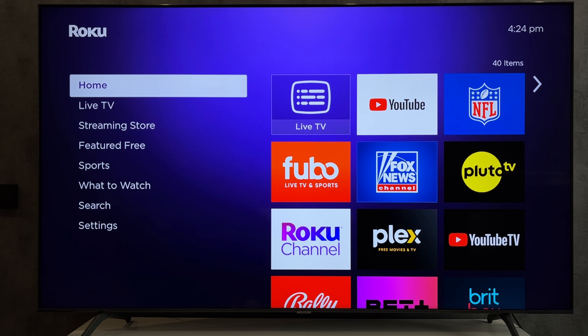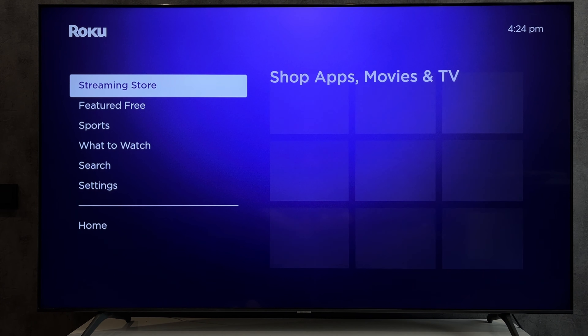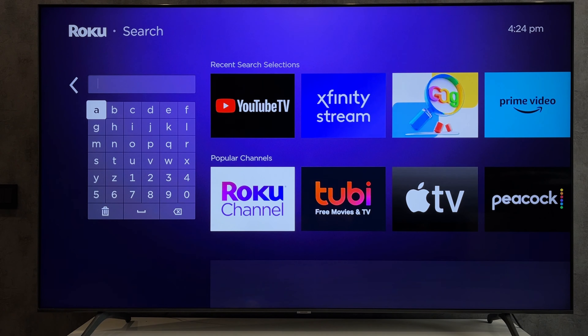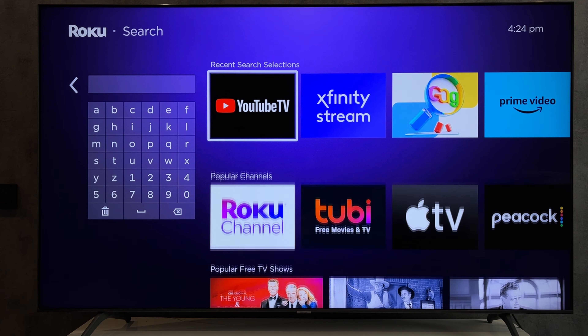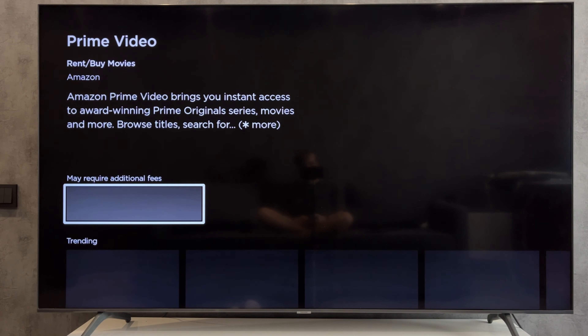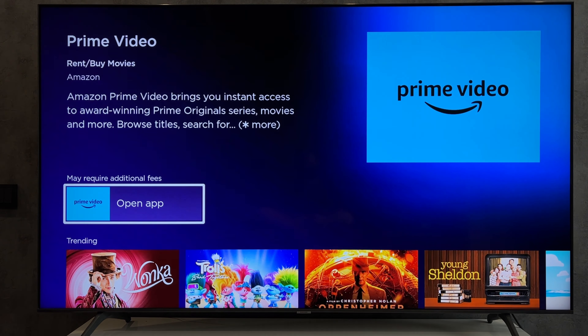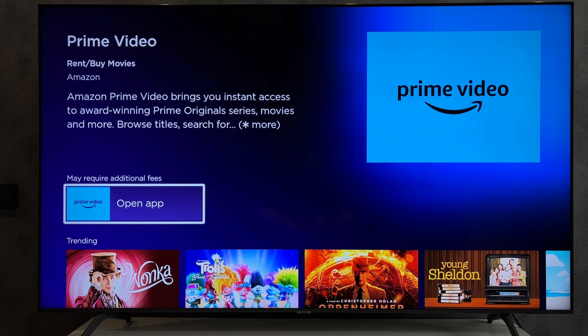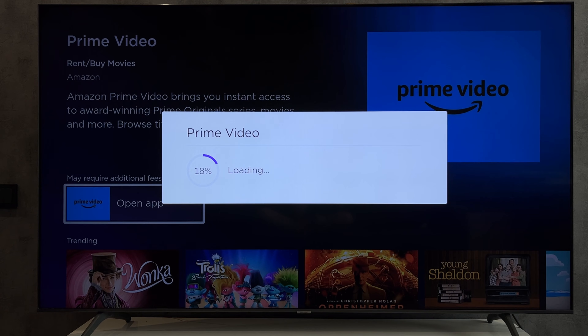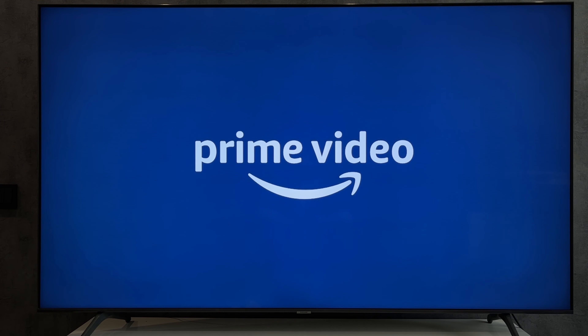Open search. Find the Prime app. Add the app. Open the Prime app.